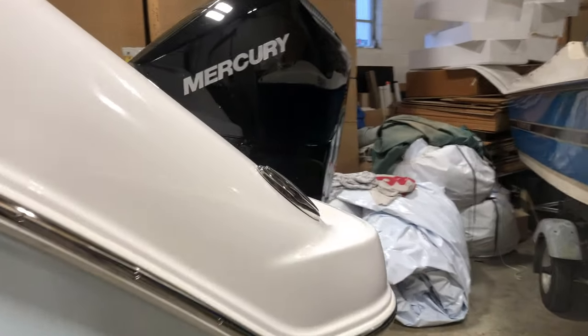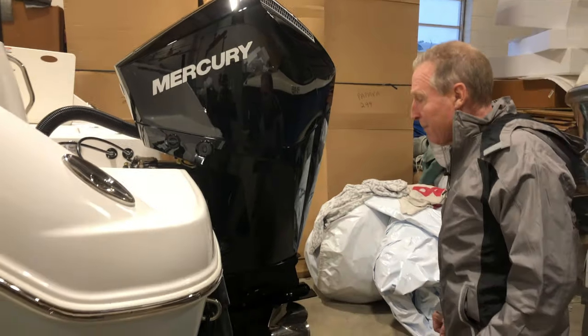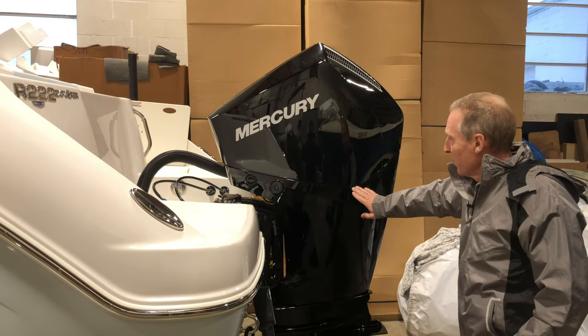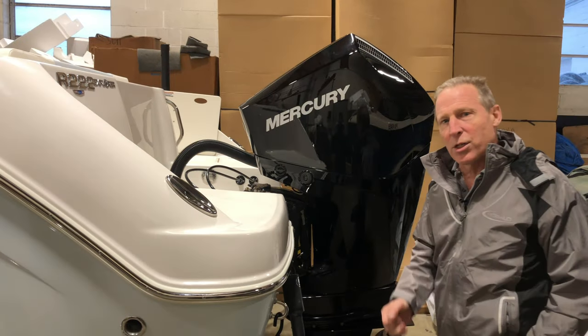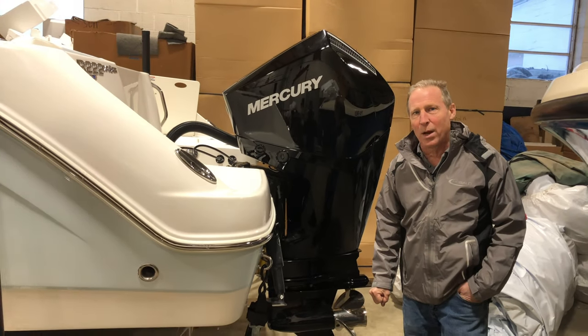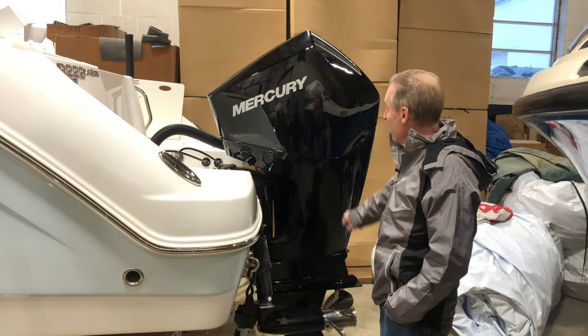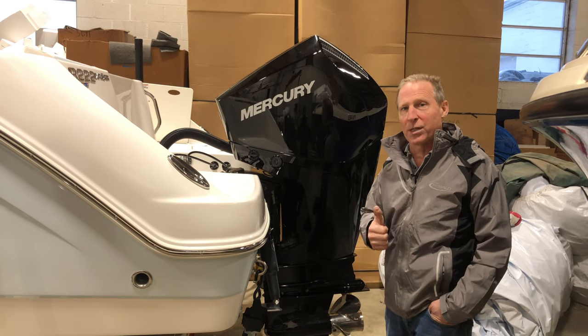We're very proud of this engine here at Lancaster County Marine. With the 200 on the back of this boat you get great power and performance along with exceptional fuel economy. Unlike the competition that runs four-cylinder engines, we run a six-cylinder that's less weight than the competition's four cylinders all the way down to 150 horsepower — so our 200 weighs less than the competition's 150 four-cylinder, and we're six cylinders.